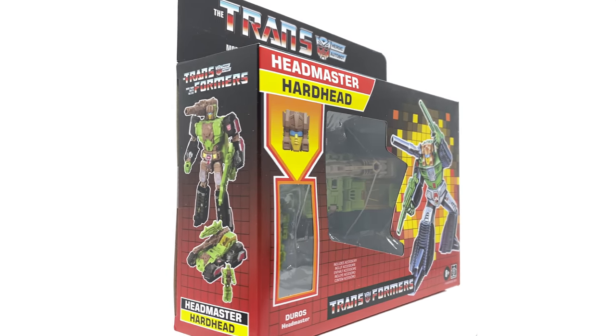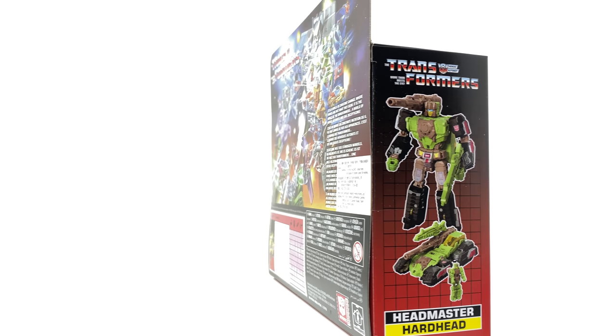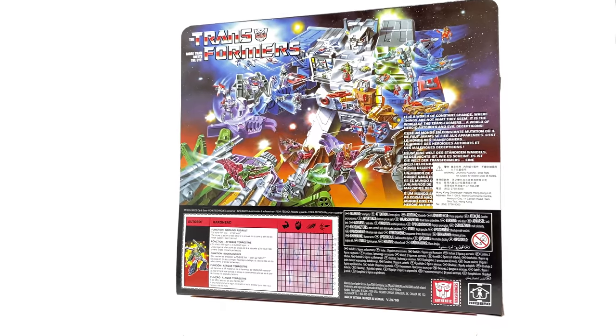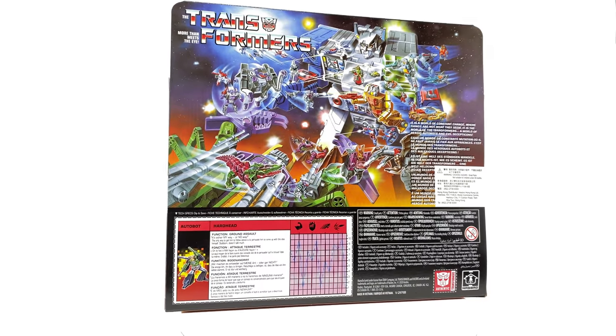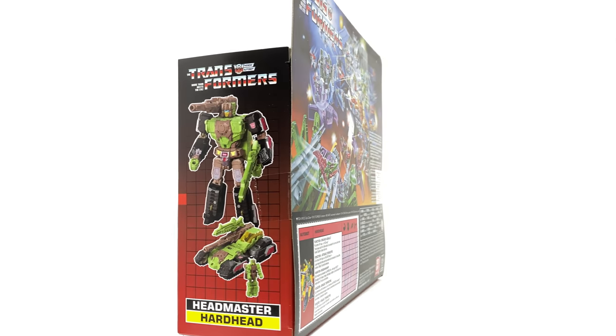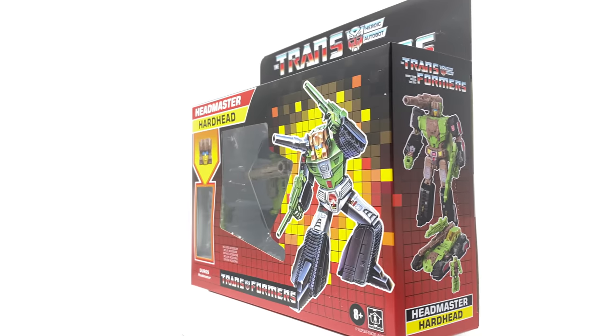Hello everyone and welcome back to the channel. In today's review we're going to be taking a look at the fourth and final figure to be released as part of the first wave of this all new Transformers G1 inspired retro reissue series. We shall be concluding this wave here with Headmaster Hardhead, and I'm actually really excited to see what this figure has in store for us, as the previous three figures I've taken a look at have all really impressed me.